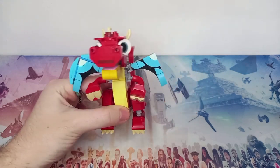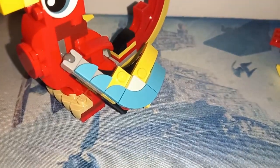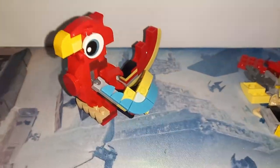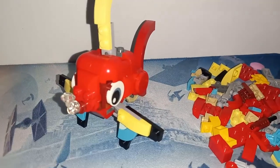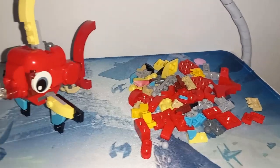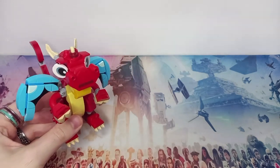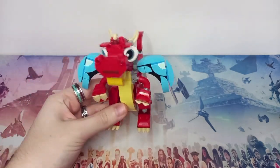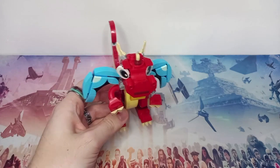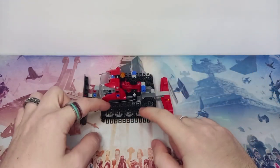There are two alternate builds I haven't built yet, but I'll show images on screen now. I think the dragon would be my favorite out of the three. I really wish LEGO had improved the wings a little bit, but as I said it only takes an extra six pieces per wing from your collection. These pieces are available in the Creative Box and usually come in different colors, so I'm sure you'll have some.